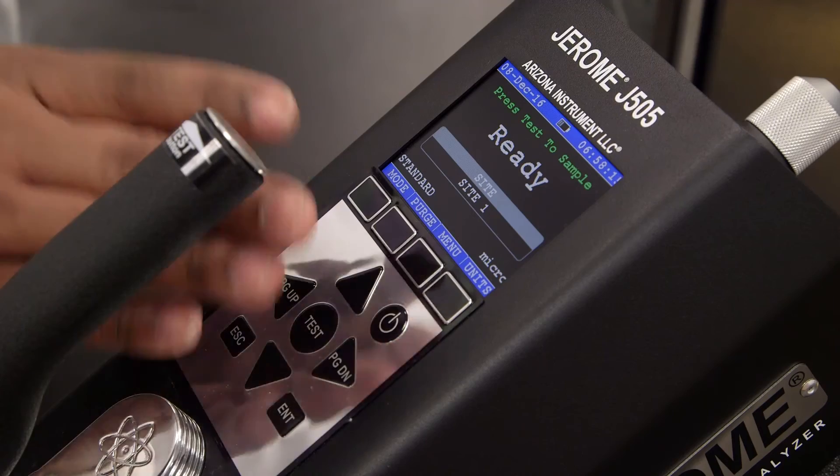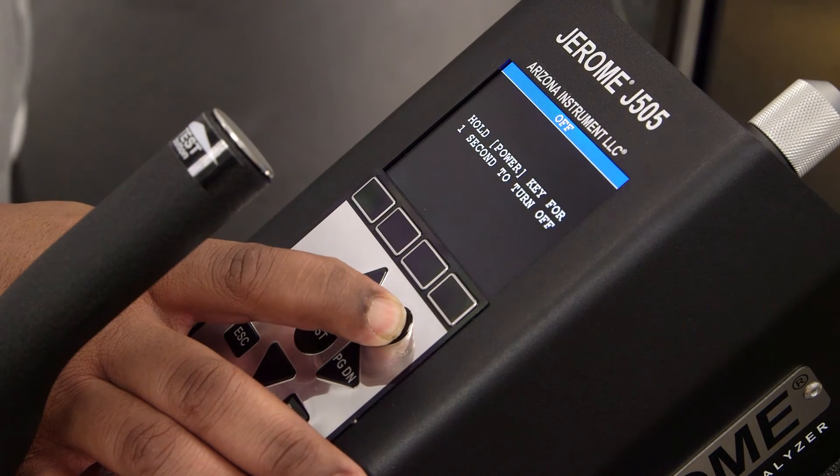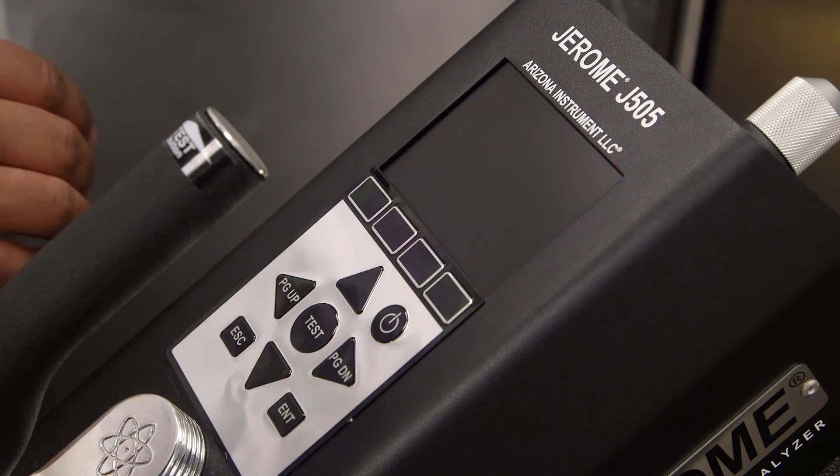After a day's use, press and hold the power button to power down your instrument. Make sure to charge your Jerome after each use so that it's ready whenever you need it.